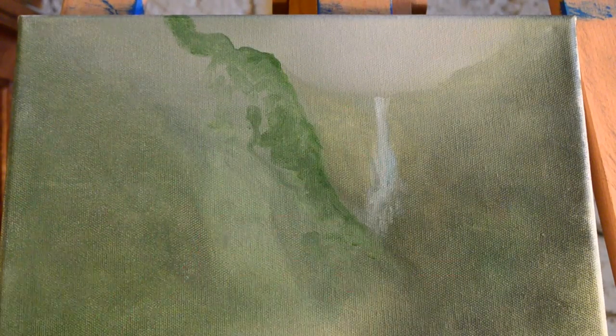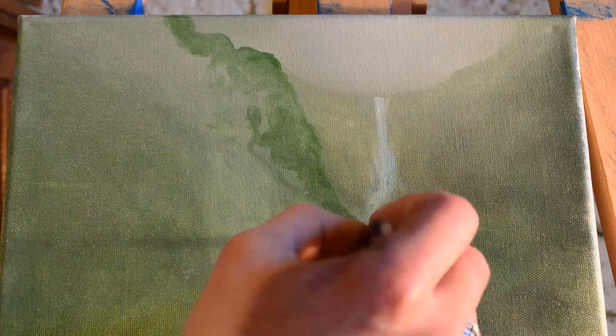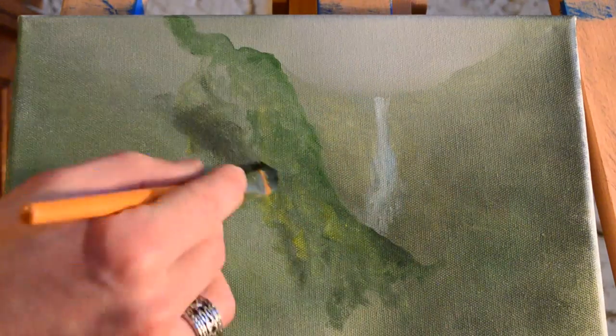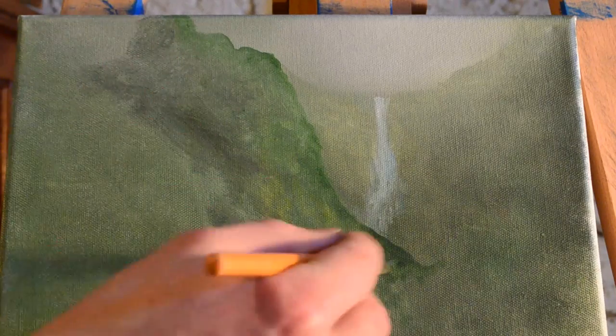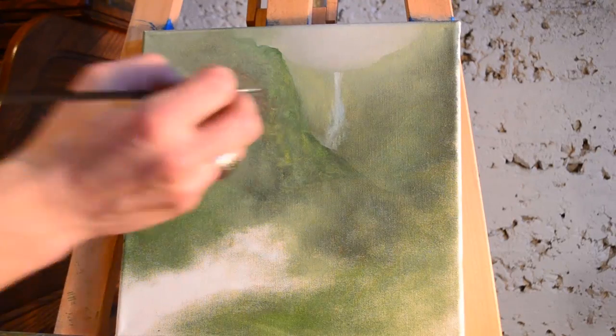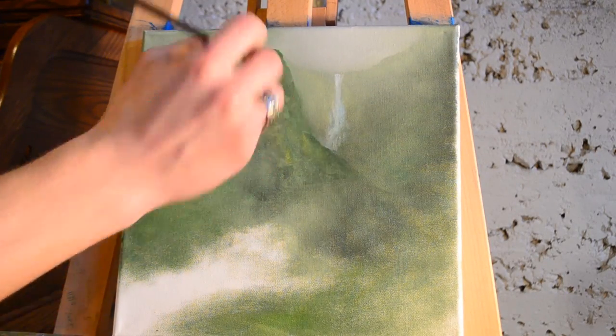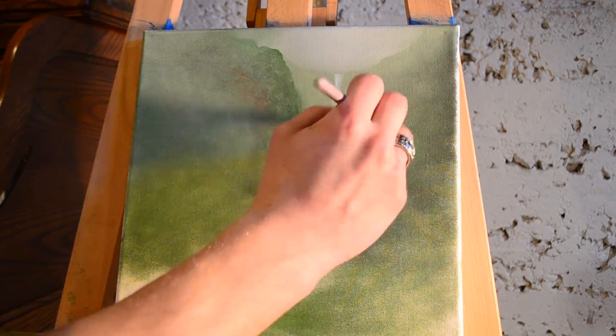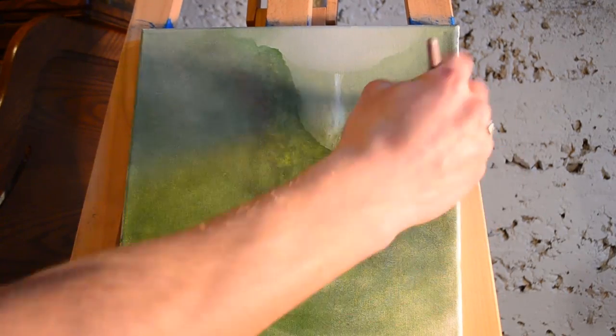When I'm doing paintings like this, they are black and white in comparison to what it will be like. And there's no way of knowing until we're there — no way of understanding how beautiful it will be until we get there and see and hear and smell and feel it for ourselves.